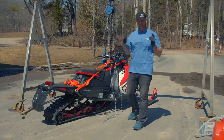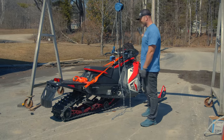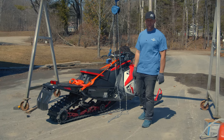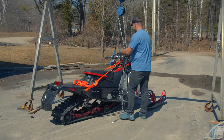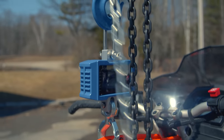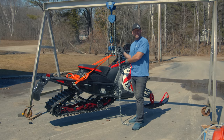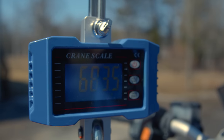Next up is the Polaris Indy XC 129 S4. This does not have the 7S display, but it is the S4 four-stroke, so obviously it's going to weigh a bit more than a two-stroke. The Polaris Indy XC 129 S4 comes in at 683.5 pounds.